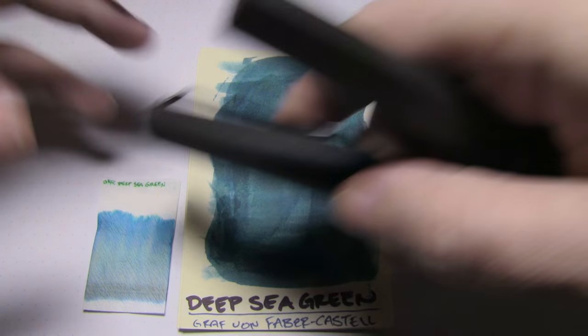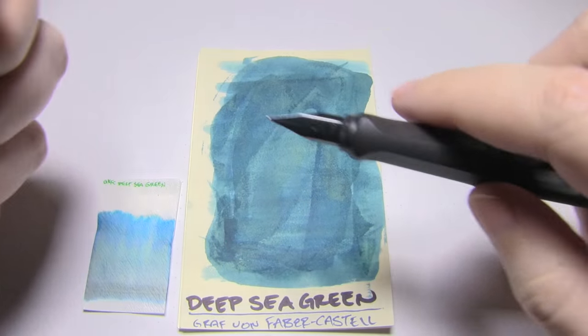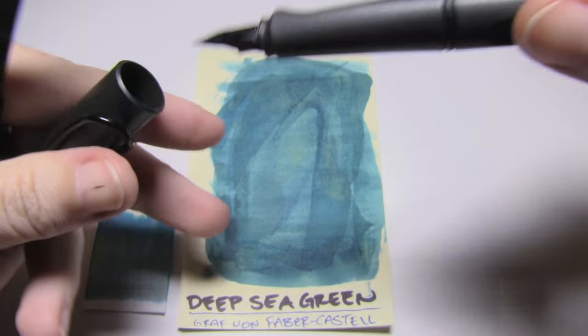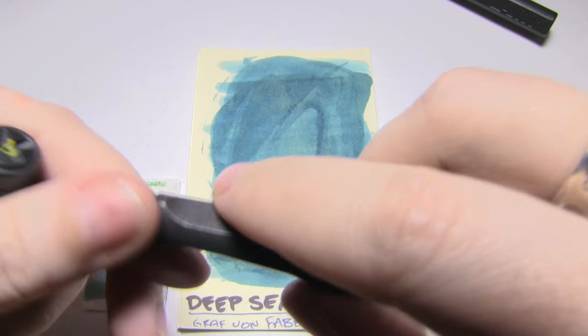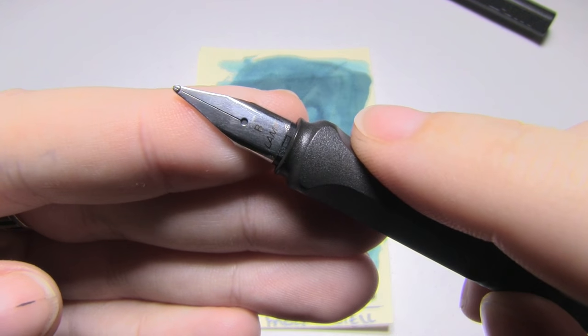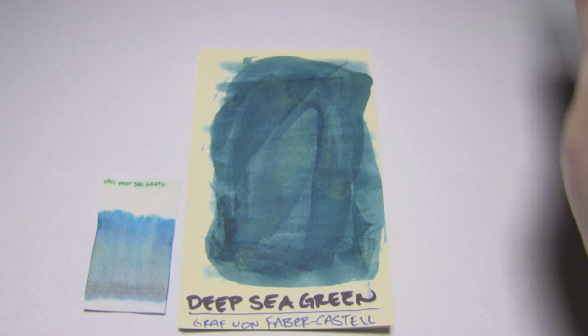The two pens I used were these — it's actually two of the exact same pen. This is a Lamy Safari with an extra fine nib; of course it's European because it's German-made. And this is another Lamy Safari that's identical except for the fact that it has a broad nib. That gives us a nice breadth to compare.